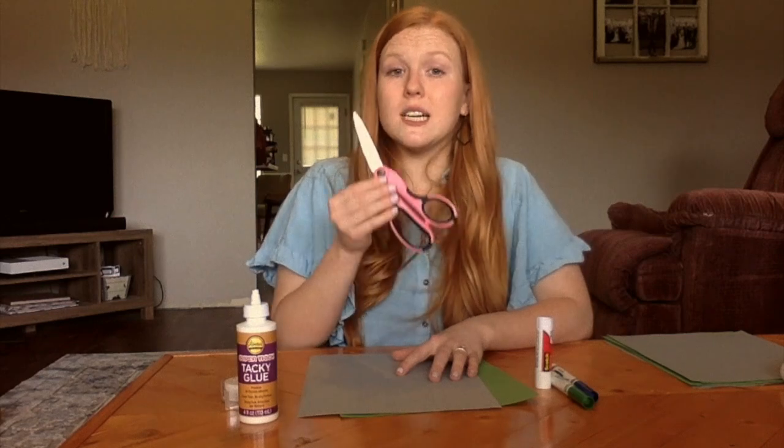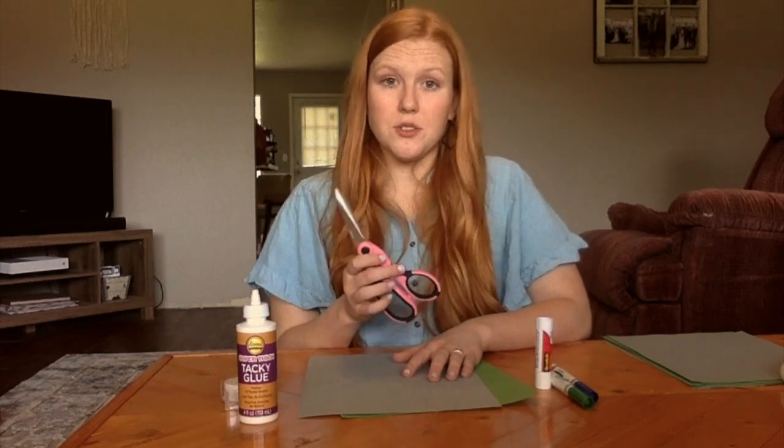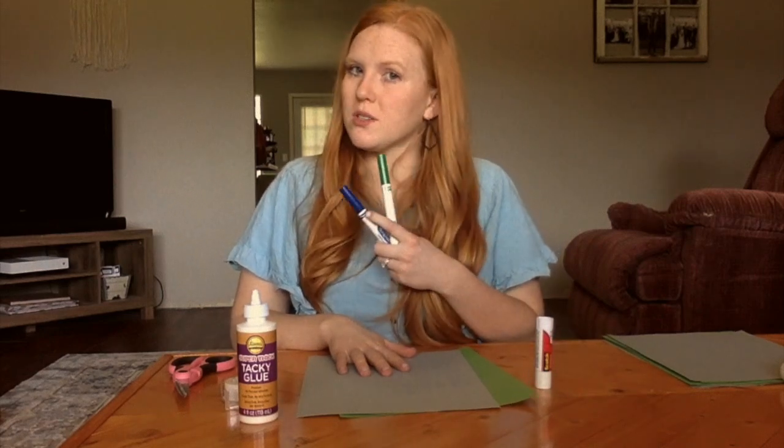Before we get started, at any time during this video you can pause me to catch up or maybe rewind me to retry a step. I'm going to show you the supplies we'll be using today, and then you should pause me and go grab those supplies. We're going to need two different pieces of paper — construction paper is ideal, but normal paper is great too. We're going to need some glue and maybe some tape, and the last thing is scissors. Make sure to ask your parents first if you can use scissors, and if you're not allowed, ask them to help with the cutting portion. You could also use some markers if you want to personalize your gavel. Go ahead and pause me and go get those supplies.